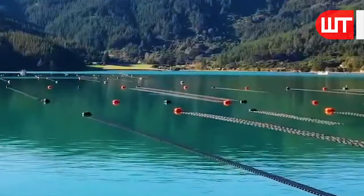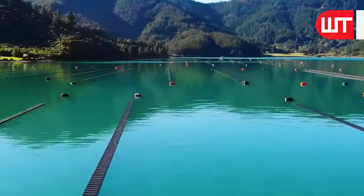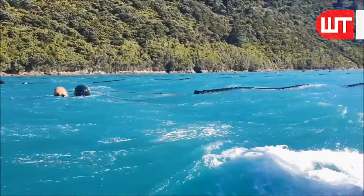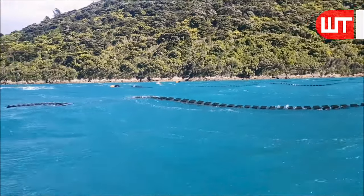Remember, the first step in our oyster adventure is to discover the ideal lake location — crystal clear water, a symphony of nutrients, and just the right salinity. This lake is nature's canvas for our oyster dreams.